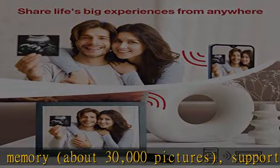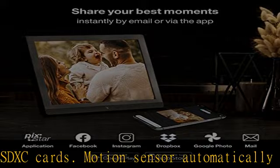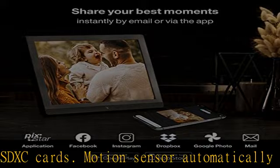Remotely view and manage the photos on your connected frames using the PixStar website account at no extra charge and no hidden fees, ever. Simple two-way send and receive — send pictures from your frame to an individual or several email addresses directly from the frame.